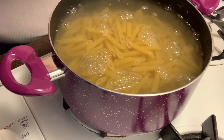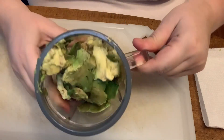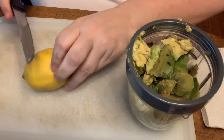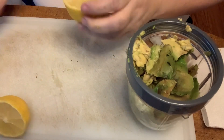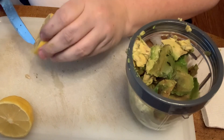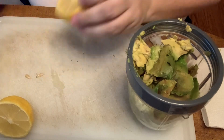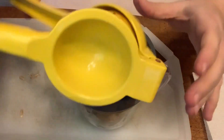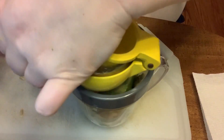I've got my three avocados in here. You want really ripe avocados. I'm going to cut half of a lemon and juice it using my lemon squeezer.